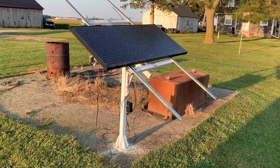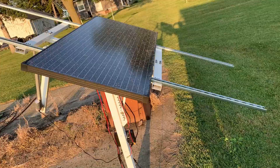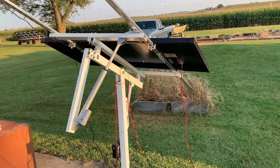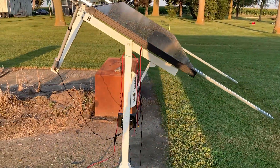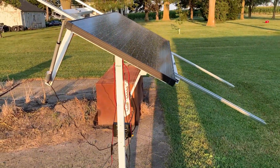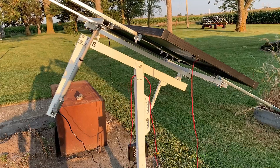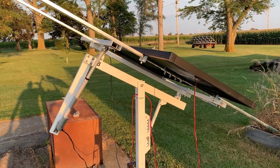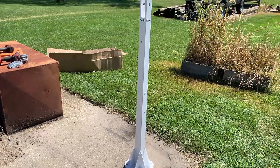Everyone, RN customs here. Today we are going to be installing this Eco-Worthy single axis tracker. Eco-Worthy was kind enough to provide this — we did not have to pay for this. This is a test unit sent to us for an open and honest review. So far we've had it installed for just under a week, running it each day on a battery. Seems to be working great so far — we haven't had any super windy days, but so far so good. Stay tuned and watch the video.